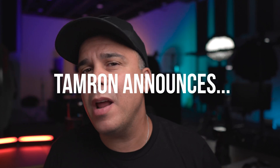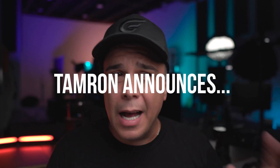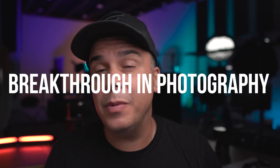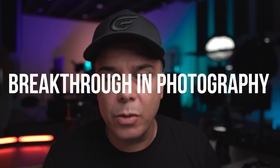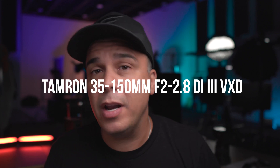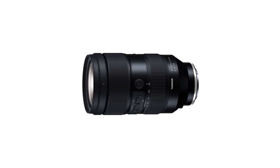What is going on guys, Castel right here. In today's video we are going to be talking about a breakthrough in photography because Tamron has introduced a lens like no other — 35mm to 150mm f/2 to f/2.8. You heard that right: this lens is going to have an aperture of f/2, capping at f/2.8 at 150mm.